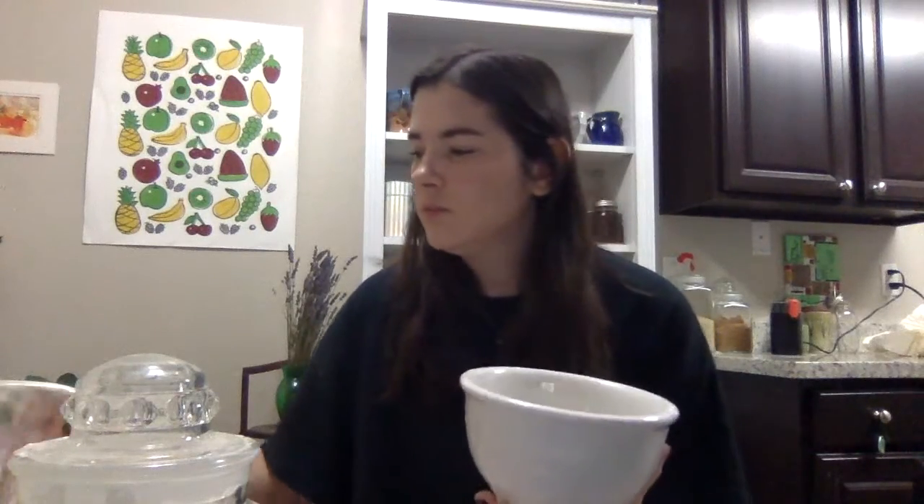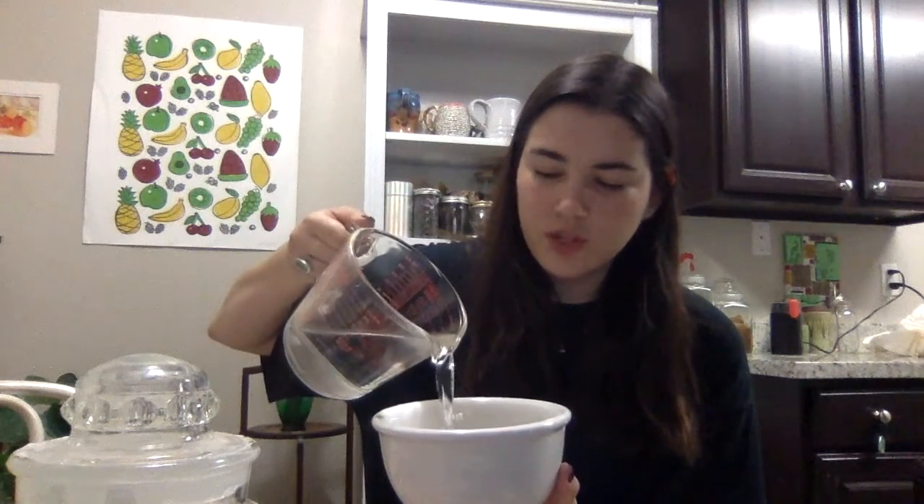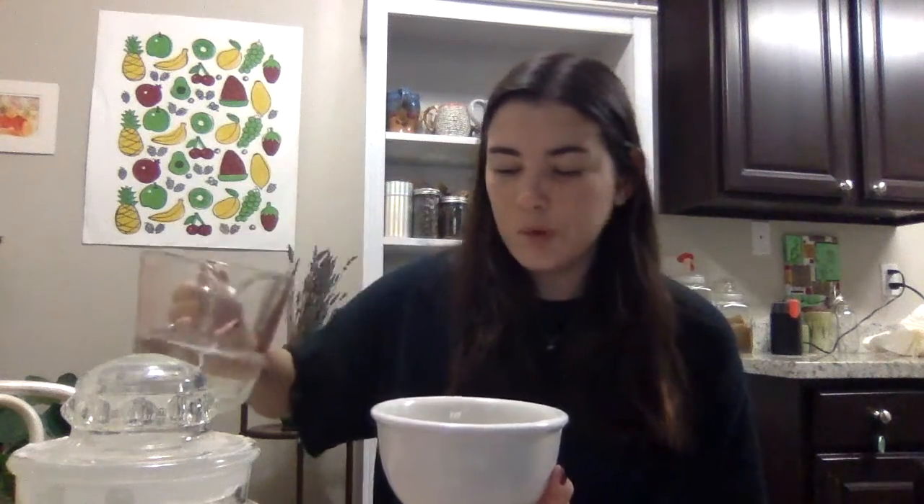Let's start by mixing our glue. You can use Elmer's glue and just water it down, but not everybody has Elmer's glue at home, so I'll show you how to make some wheat paste. I have my bowl that I'll be mixing my wheat paste in — just pour some water in, however much glue you want, just pour that much water.